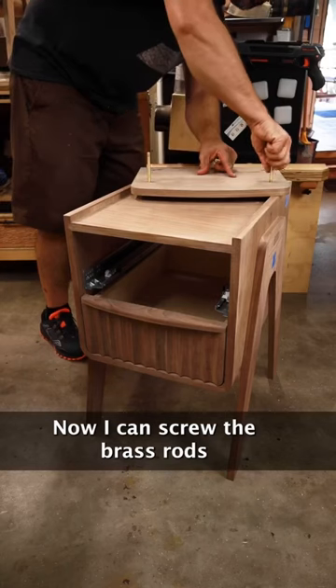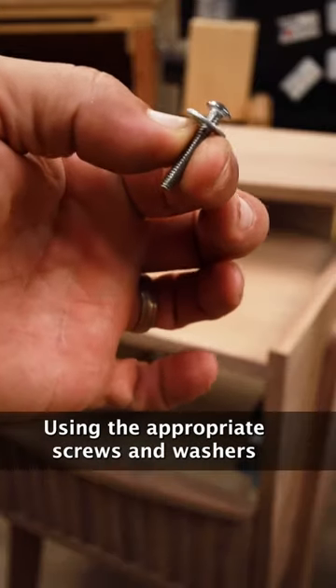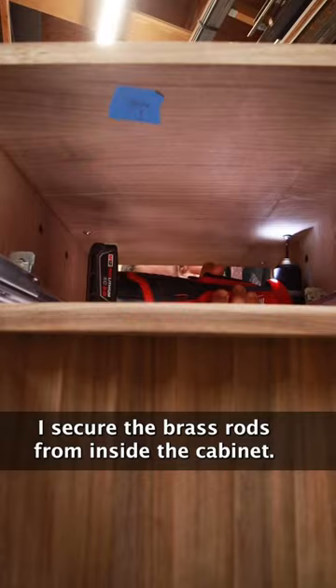Now I can screw the brass rods into the threaded inserts and line up the other ends into the holes in the cabinet. Using the appropriate screws and washers, I secure the brass rods from inside the cabinet.